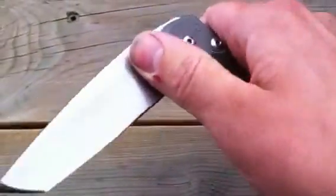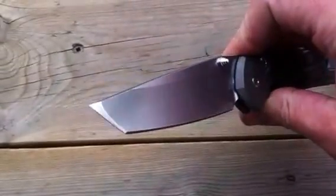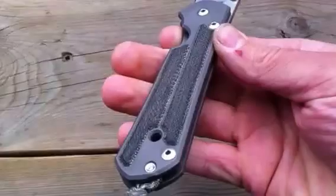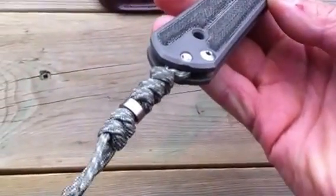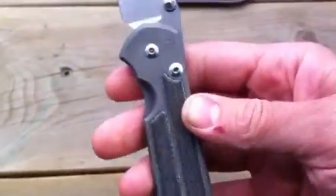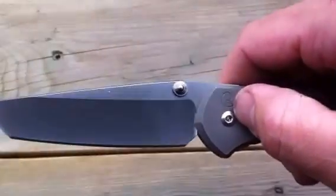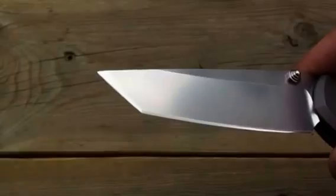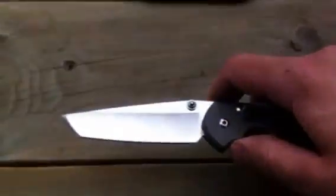This one is the True North Knives exclusive Tanto, with black canvas micarta, foliage green lanyard with a silver titanium spacer. It's got the single silver thumb lug, it's a hollow grind with a convex tip, and this thing is a beauty — I love it.